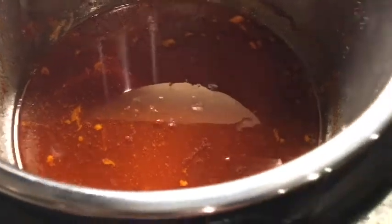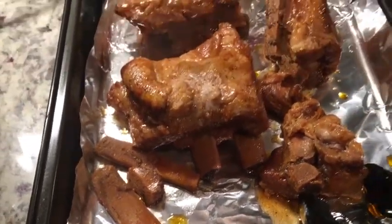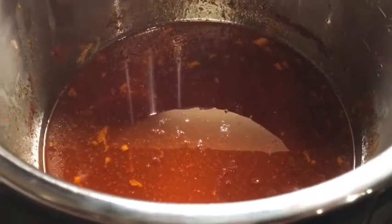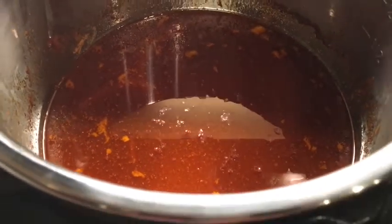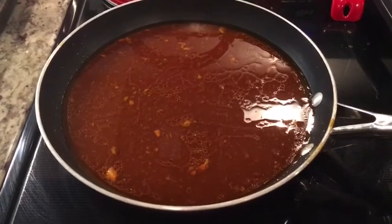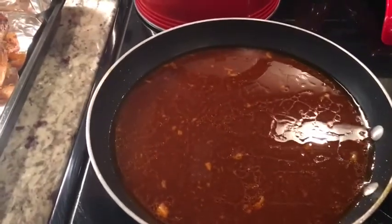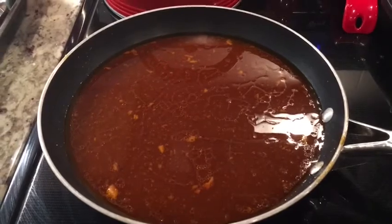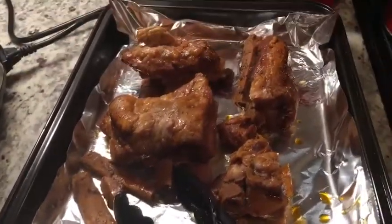I have removed the spare ribs and you can see the bones that fell off in the barbecue sauce — I'll just move those to the side. Now what I'm going to do with this delicious sauce is transfer it to a skillet, pour it in, and turn it up to medium high to bring it to a boil. This should thicken up some. Before we place the ribs in the oven, I'll pour this on top of the spare ribs. I'll let this cook for maybe five to seven minutes, then drizzle it on top of the ribs and place them in the oven to broil for about 10 minutes.